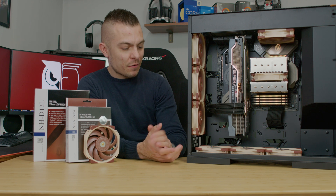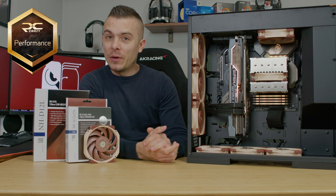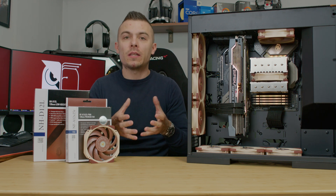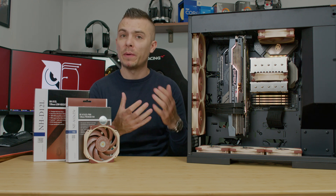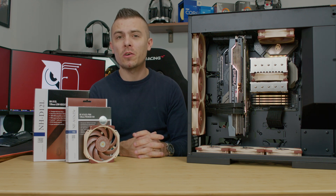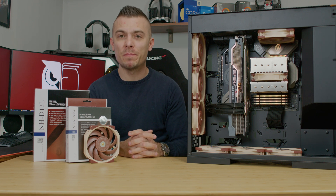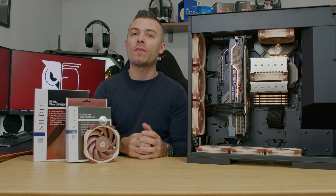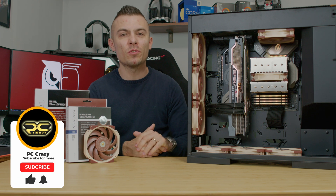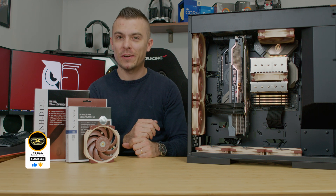I have to give the NH-D12L a performance badge — Noctua consistently creates outstanding products. If you're looking for something compact enough for a 4U rack mount server or a larger SFF build, this cooler works excellently with broad socket compatibility including the upcoming AM5. Check the links below for the Noctua NH-D12L and NFA 1225R so you can combine them as you wish. If you're new to the channel, subscribe, hit like, and click the notification bell — see you in the next one!